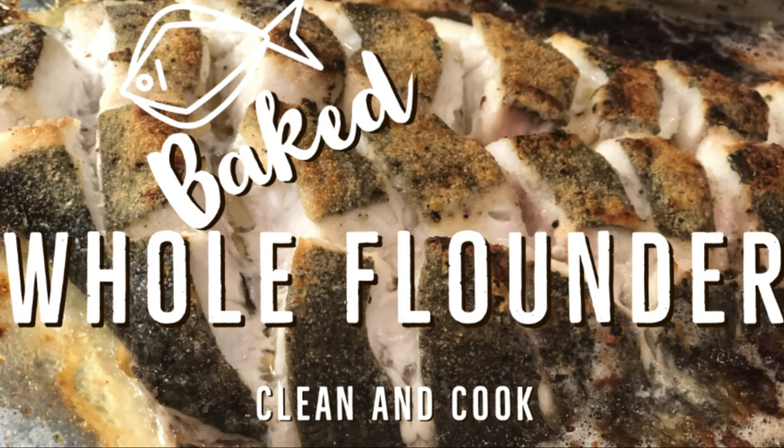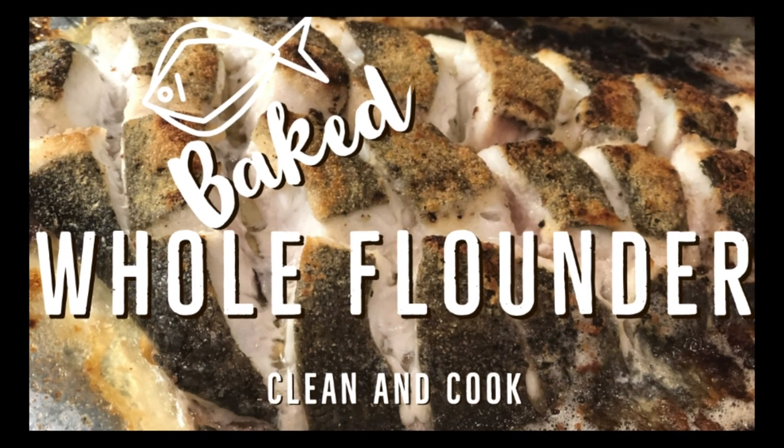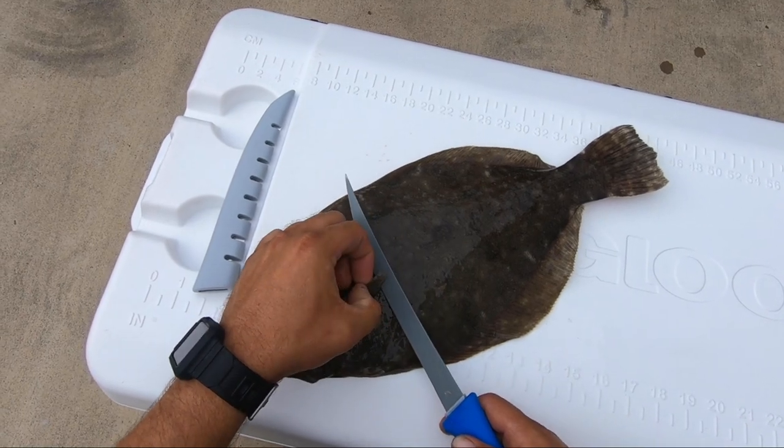Today we're going to teach you how to clean a whole flounder and get it cooked and baked and looking nice.